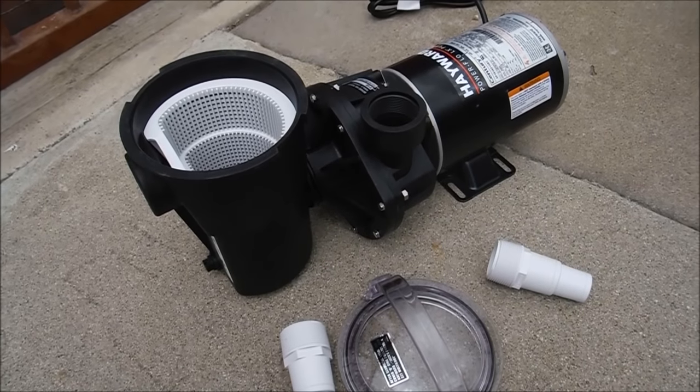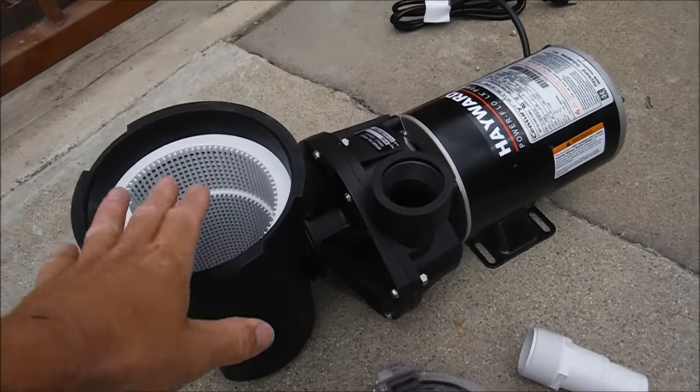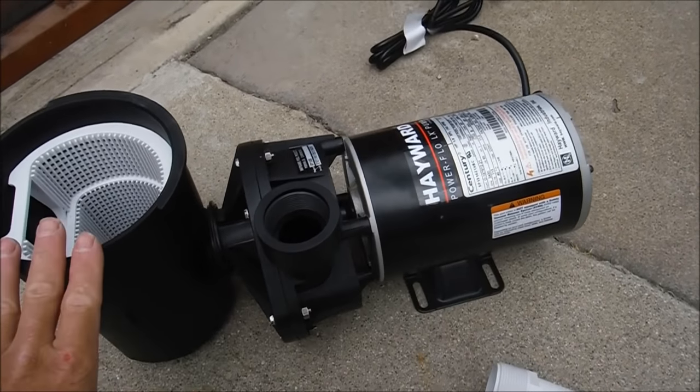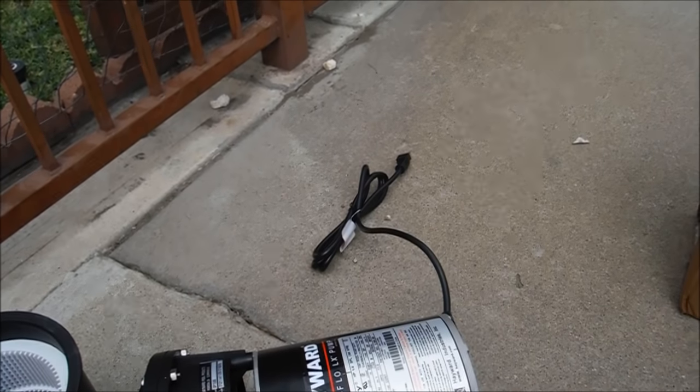If you have a pool service, this will come in really handy for you if you have a green pool on your route. What you need to do is buy a plug-in pump like this Hayward here, the Power Flow. It's a 1 horsepower pump that you can plug into a regular socket.